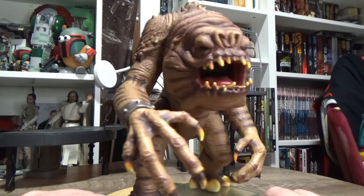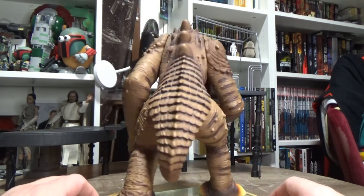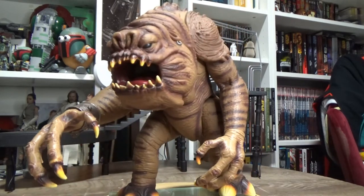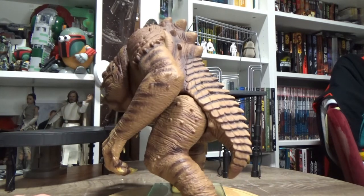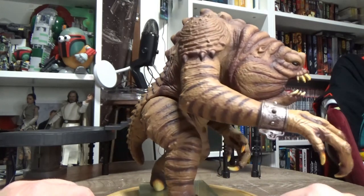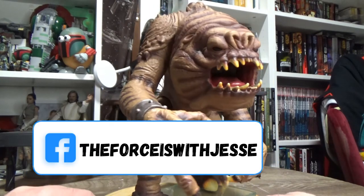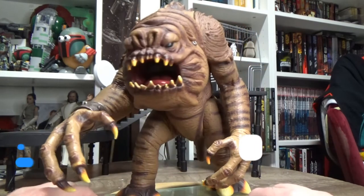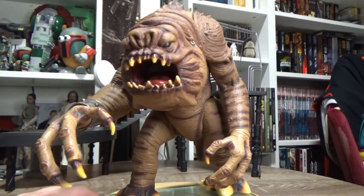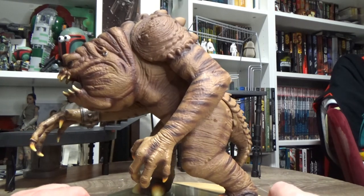I remember getting this at my local Salvation Army store in the box for $10 a few years back. I also have the Legacy Collection Rancor, thanks to a dear friend who sent that to me quite a few years ago, and I'd love to get the vintage Kenner Rancor at some stage as well. In some ways this is my favourite one — whether it's just my Power of the Force 2 nostalgia, I'm not sure.